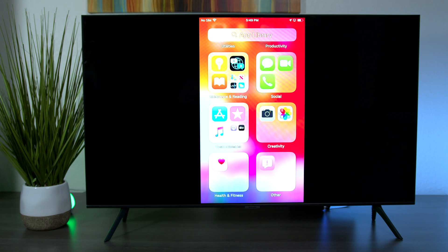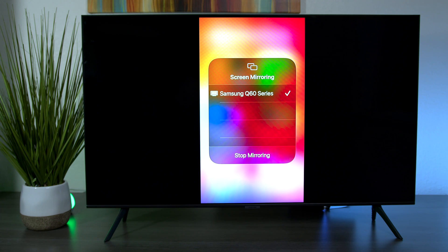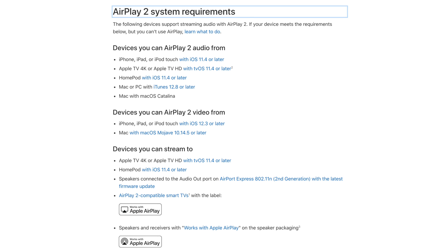To stop mirroring, slide up again from the bottom, press Screen Mirroring, then press Stop Mirroring. Now here's a list of all the different Samsung TV sets that are compatible with AirPlay 2. Apple also has requirements, so if you have older software on your Apple device it may not be compatible. Apple put out a compatibility list for this TV set.